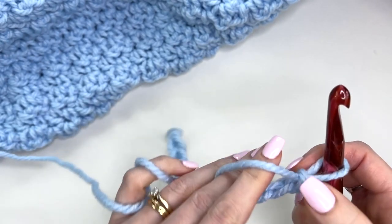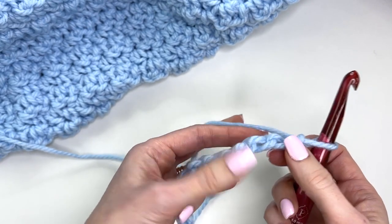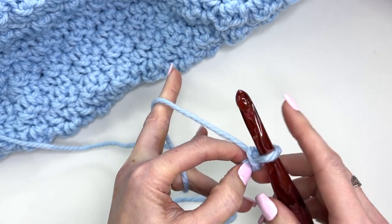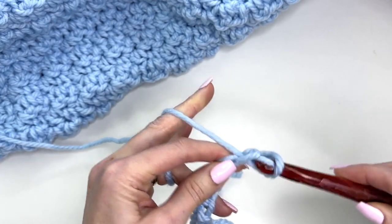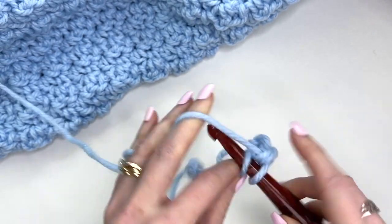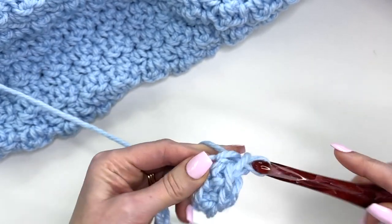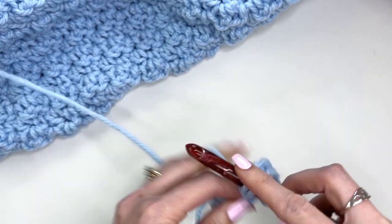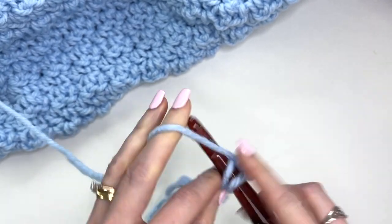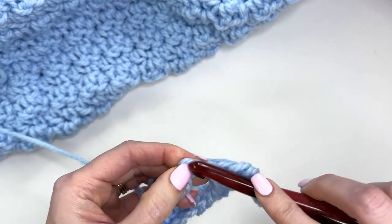I've worked up 11. Now turn your chain so that you can see the back humps of the chain — we're going to work into those rather than the back loop of the chain. It just gives our edge a cleaner look. Work single crochet stitches into the second chain from the hook and each back bump across. For the toddler size you'll end up with 55 stitches across, but I'll just show 10 to demonstrate the stitch pattern.